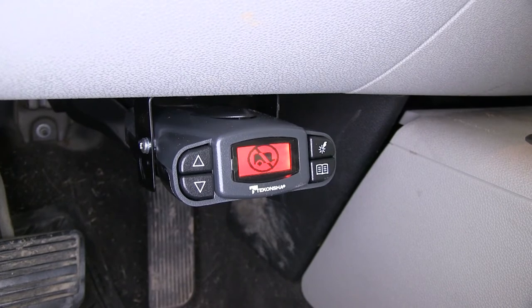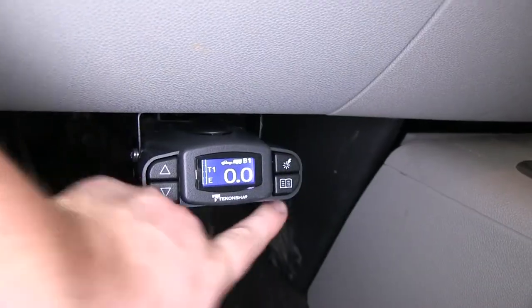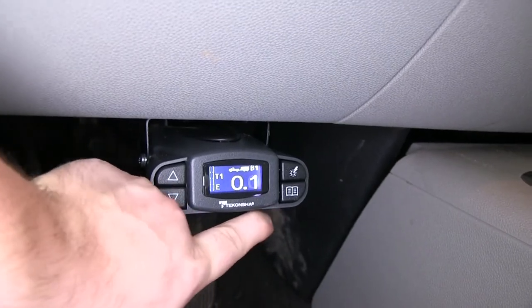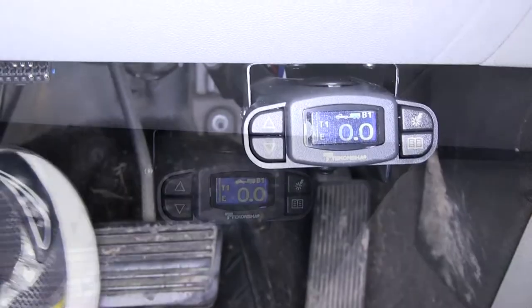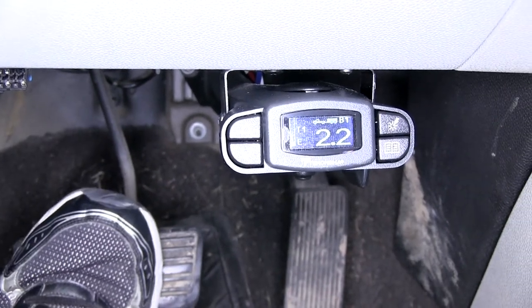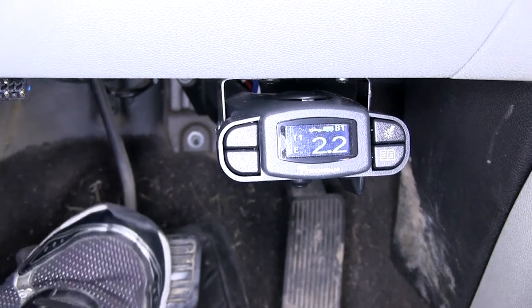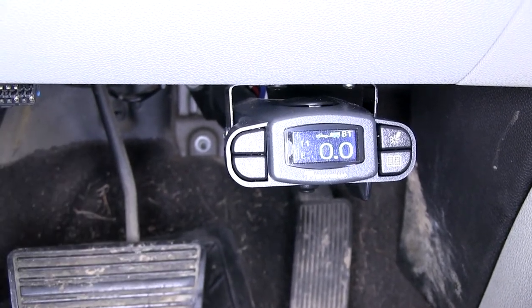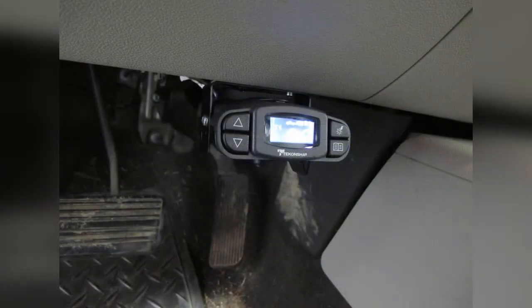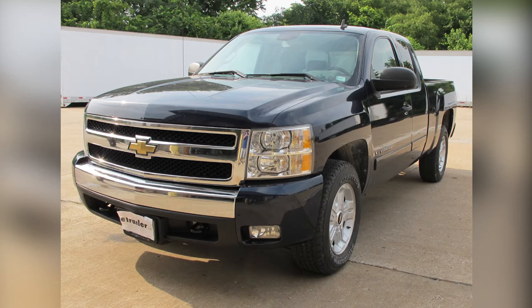Now I'll go ahead and plug in a trailer so you can see how it's connected. We'll move the manual override to make sure that works, and it shows voltage. We'll also hit the brake pedal — we should get around two volts. It won't get much more than that because the truck is not moving. Looks like everything checks out. That'll finish the install for part number 90195, the P3 brake controller from Tekonsha, on our 2008 Chevrolet Silverado.